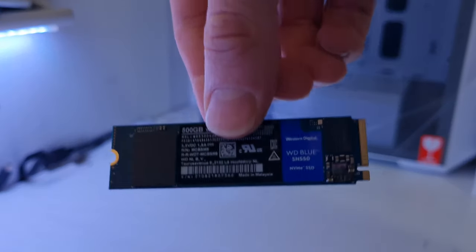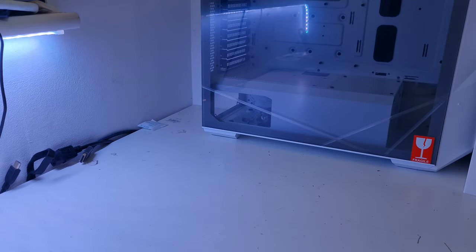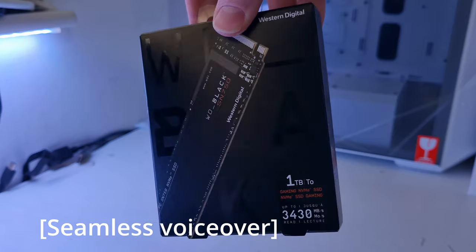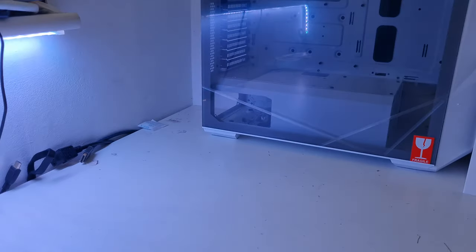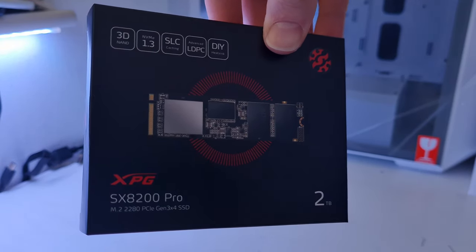For storage we have a triple array. For the OS and applications, we have a Western Digital SN550 500GB. For games, we have the Western Digital Black SN750 1TB — a slightly nicer drive with a DRAM cache. For other tasks like video editing, we have the ADATA SX8200 Pro 2TB NVMe SSD, which is the best of the three.